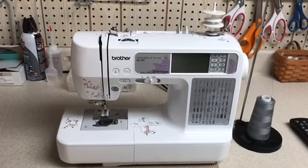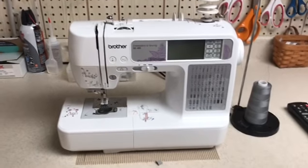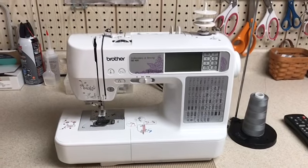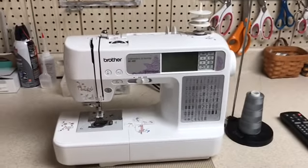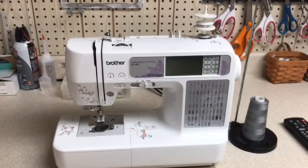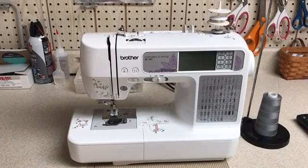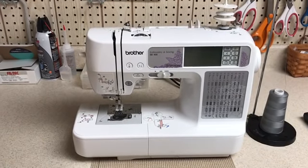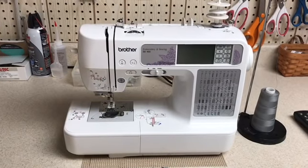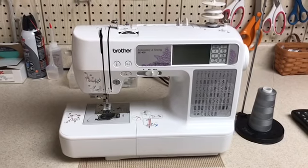This is my Brother SE 400. This was my first sewing and embroidery machine — they came together. I had a Kenmore sewing machine for like the first 15 years, and then about five years ago switched over to this machine. That was my first experience with embroidering, but I realized very quickly that a 4x4 hoop was not enough for me, so I use this strictly for sewing now.